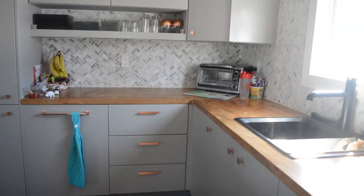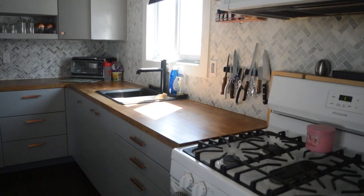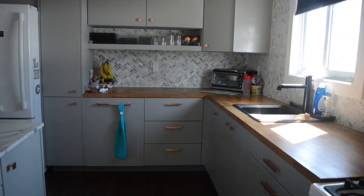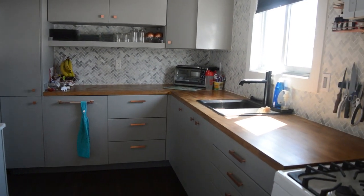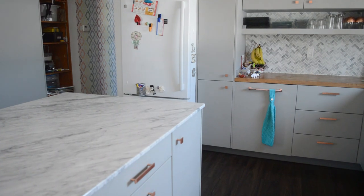I'm holding the camera now and I just opened the blinds. It's really bright with the afternoon light so there are some bright spots. Our perimeter countertops are the butcher block, and then we have our island here in marble.